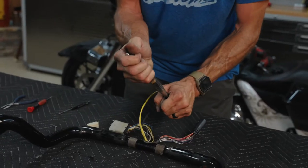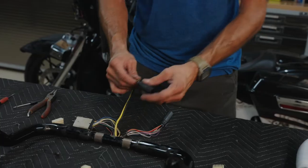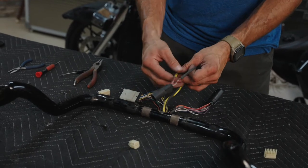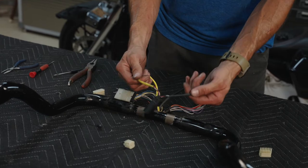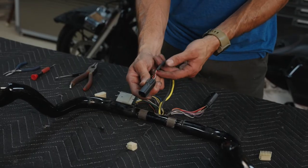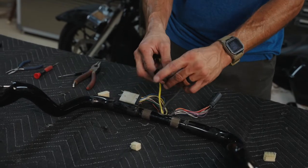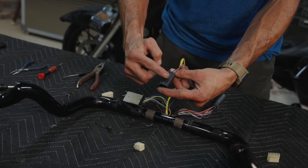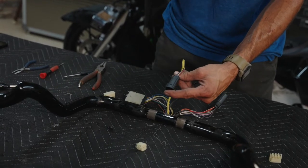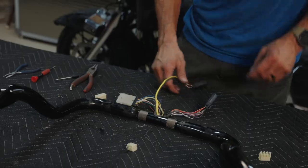Throttle by wire, same thing. On the throttle by wire, you've got six wires — two red, two white, two black — a group of three in a yellow sleeve and a group of three in a black sleeve. When you're taking your pictures, make sure you can see that black sleeve and the orientation of the plug. On the yellow sleeve, make sure the yellow's in the picture and the orientation of the plug. If you get them backwards, as soon as you fire the bike up, it's going to read full throttle. So just make sure you pay attention there.